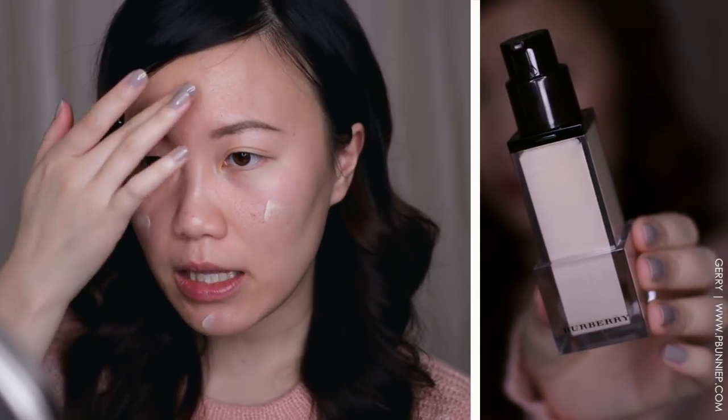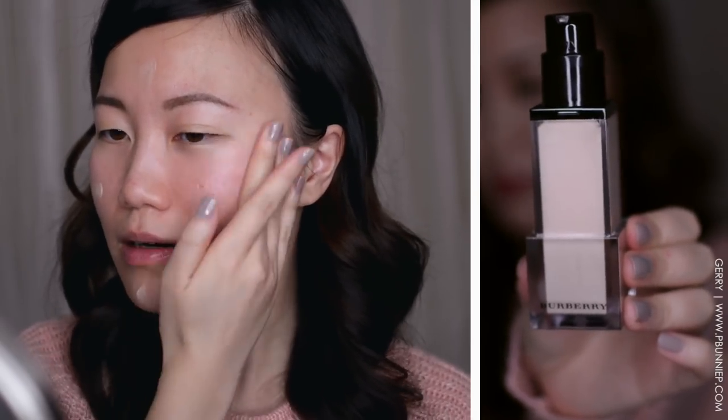I freshly washed and moisturized my skin, and I've taken off any residual moisturizer with a blotting sheet just to make sure we have a pretty even canvas, as I did use a heavier moisturizer for the winter season. We start off with the Nude Radiance Fresh Glow number one, which is their primer-slash-illuminator. I have it on the back of my hand so we can apply this as our base and primer.